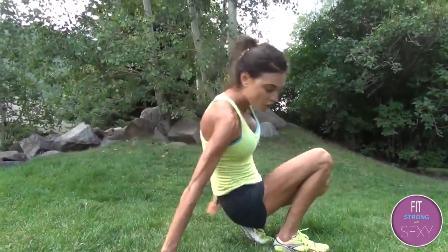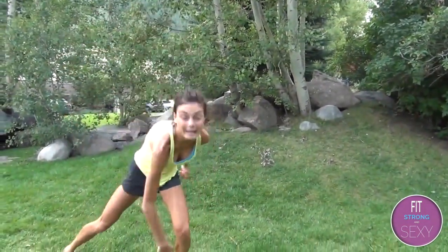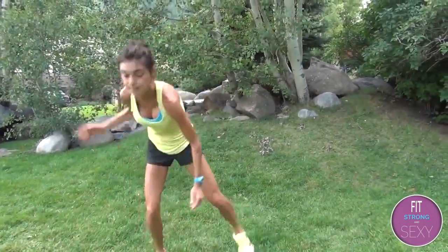Jog it out 20 seconds, then we go to hit the floor — where you reach up and hit the floor and jump, reach up, hit the floor again.